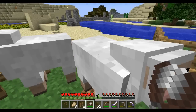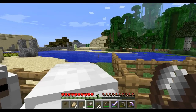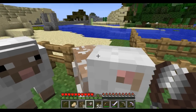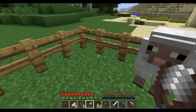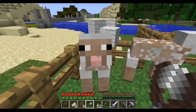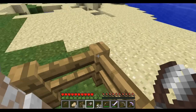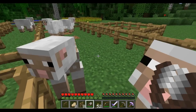Now I'm going to go up to this sheep right here and right click on it with the shears. Look at our inventory — we got one from that one. Go over here and shear this sheep — that one we got three from. So we have a total of four now.